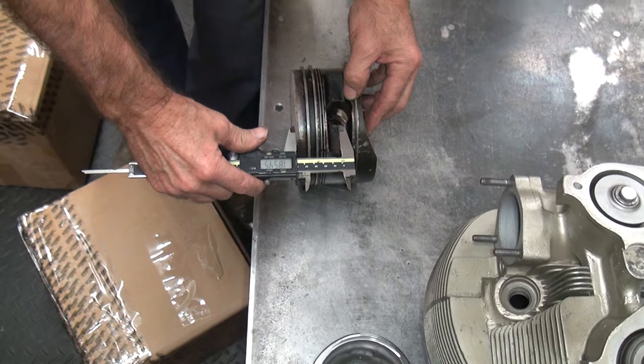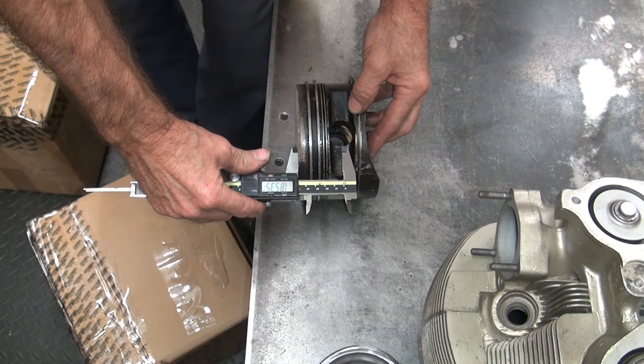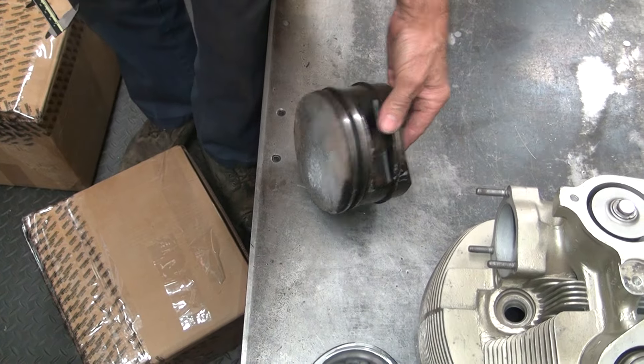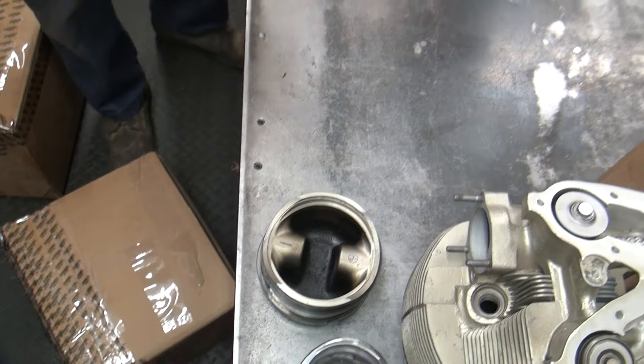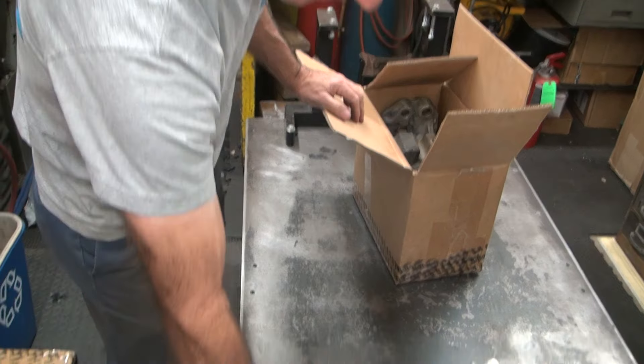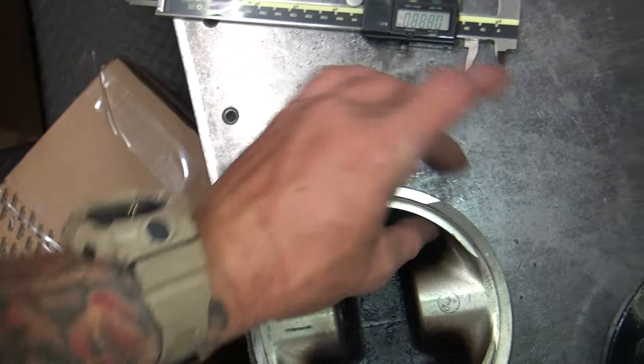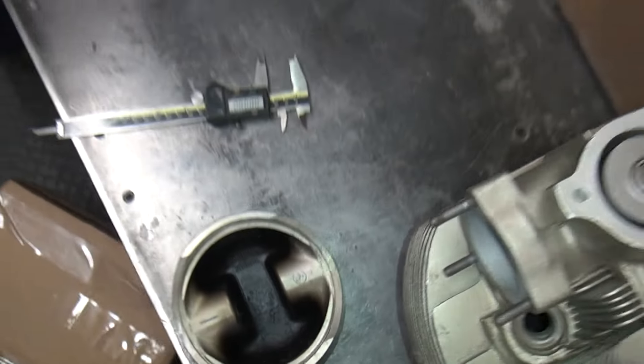That's airplane crap — they don't want you working on anything. This looks like about one eight fifty, somewhere in that area. It could probably be lightened a little bit — see how thick that is. Yeah, that's thick. I wonder why that thing weighs a hundred pounds.